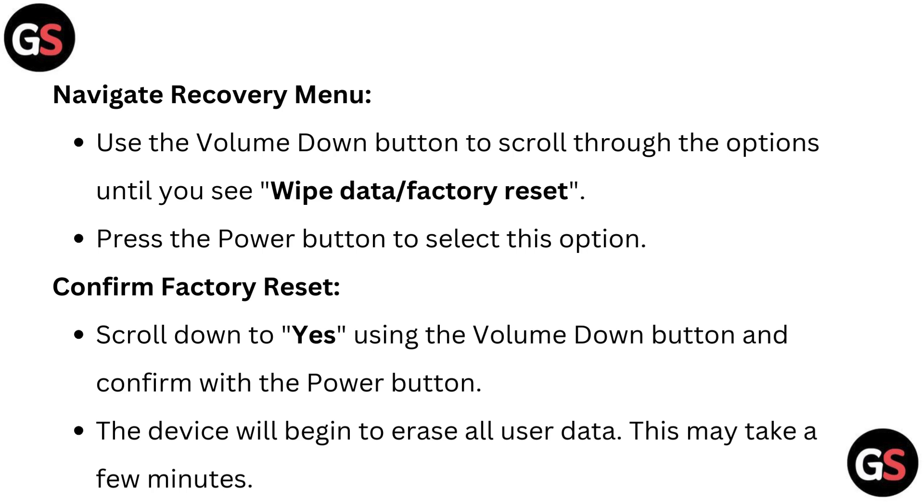Confirm factory reset. Scroll down to "Yes" using the volume down button and confirm with the power button. The device will begin to erase all user data. This may take a few minutes.